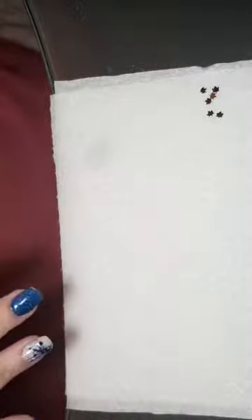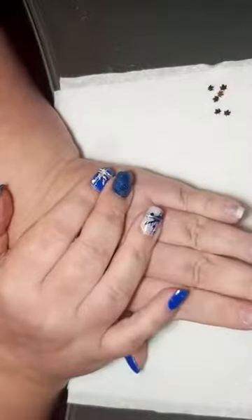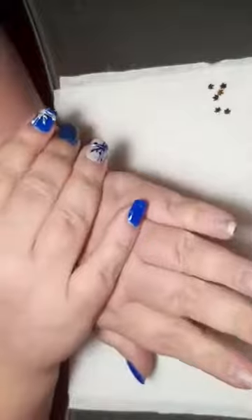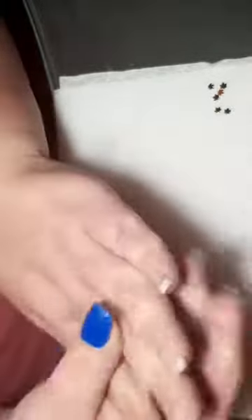So tonight I thought I was asked to show encapsulated glitter on forms, so I'm going to work on my own hand. Shout if you can't see. I'm going to start on this hand. I've actually taken my acrylic dip off, or most of it. Not quite all of it. So what I'm going to do is I'll do one nail at a time.